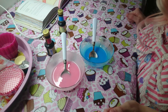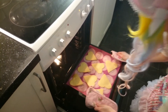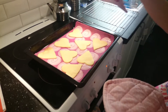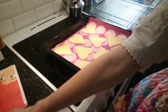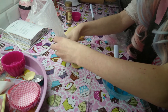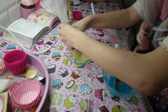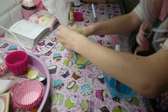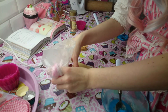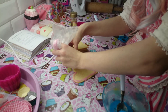The garnish is done. Put the cookies down and wait for them to cool down a little bit. Then put the glaze on the heart shapes like this.